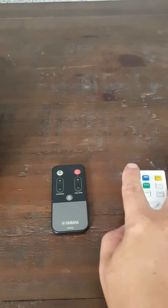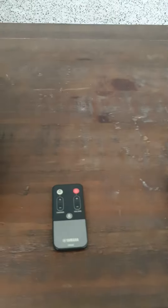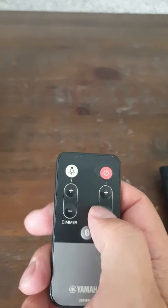Then take the projector remote and press the power button. You only need that remote to turn the projector on and off. This remote also controls the volume of the speaker.